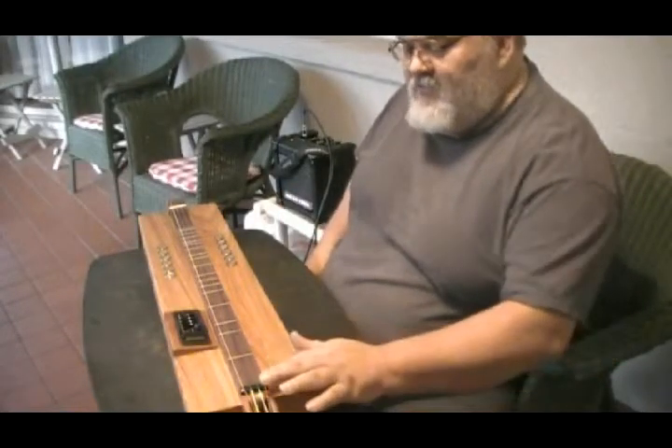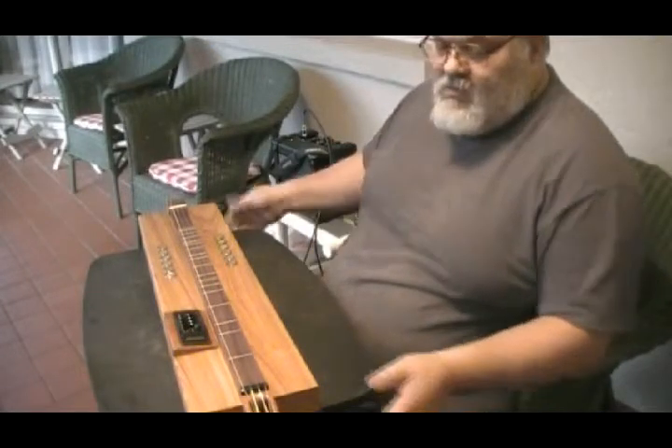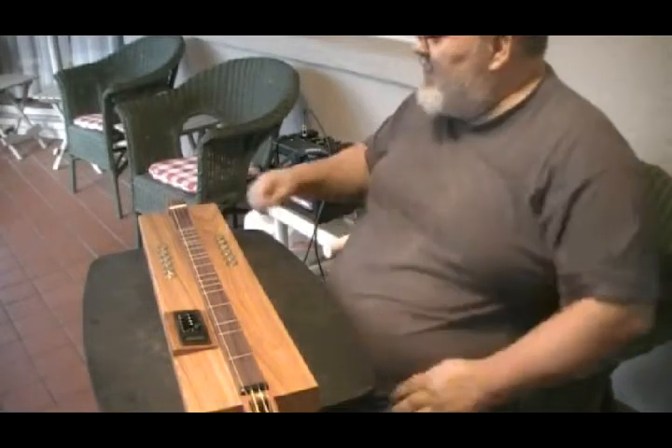Alright, this is a sound check for my new box dulcimer with electronics package to it.